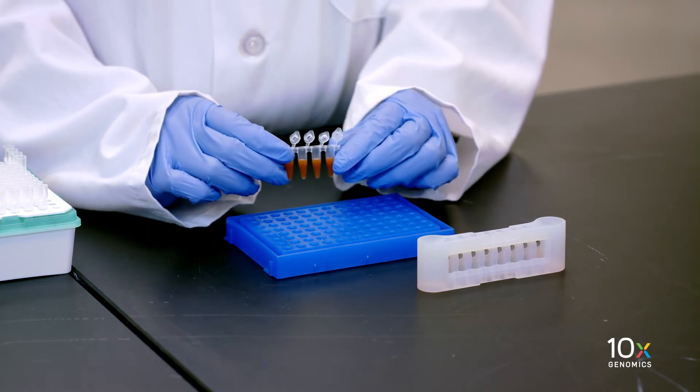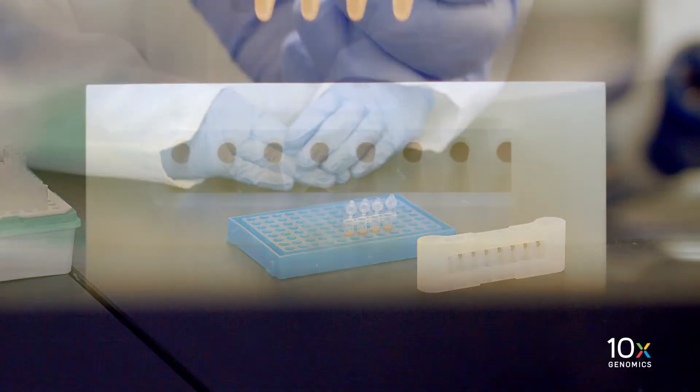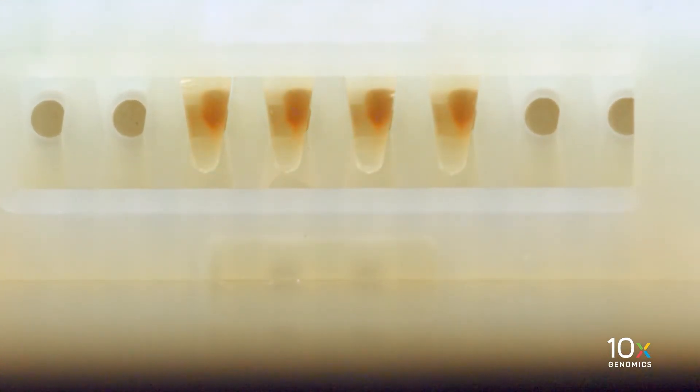Incubate the tube strip at room temperature for 5 minutes. Then place the tube strip in a 10x magnetic separator in the high position until the solution clears.